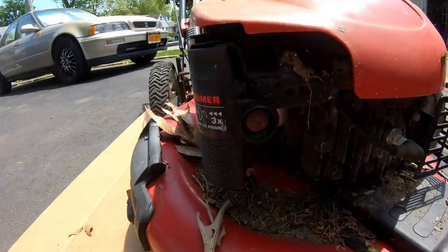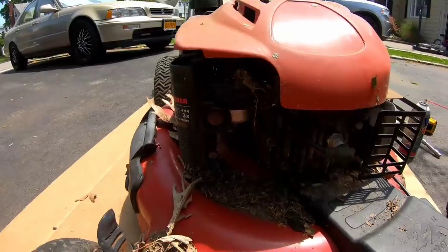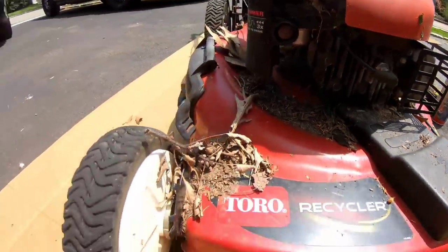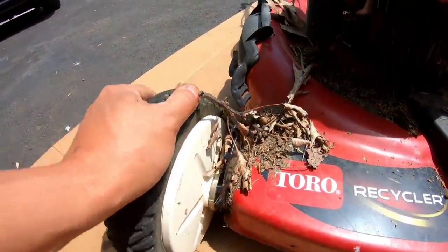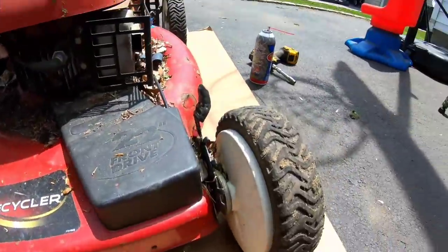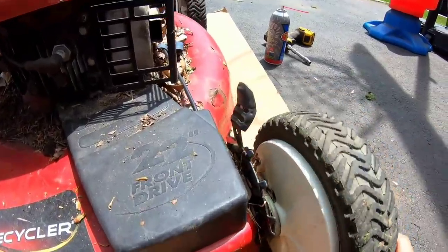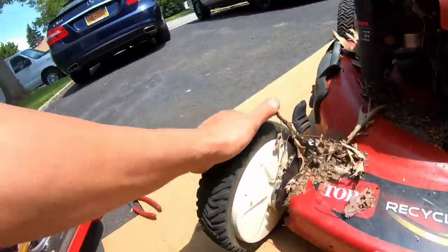I don't even know if the engine turns. And it's a primer type, which I hate, because more than likely that primer bulb is not going to work and it's not going to prime. Wheels are locked. This one goes forward a little, but that's it. This one doesn't go forward.